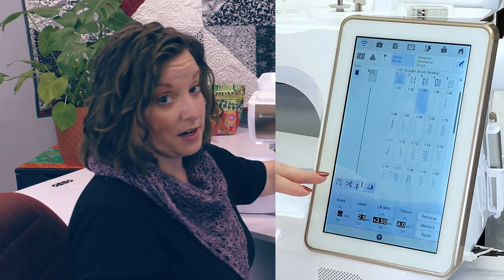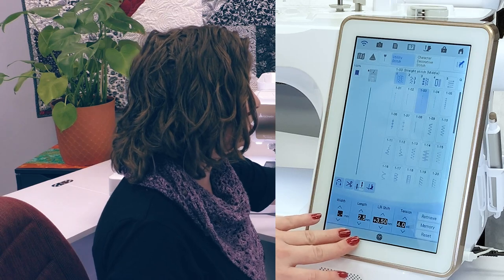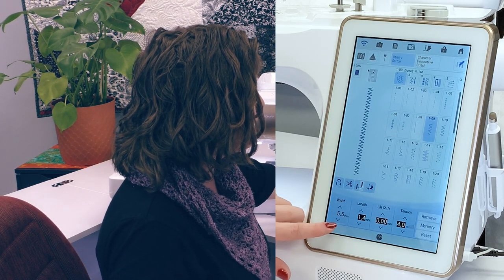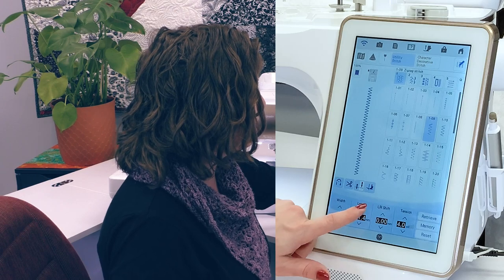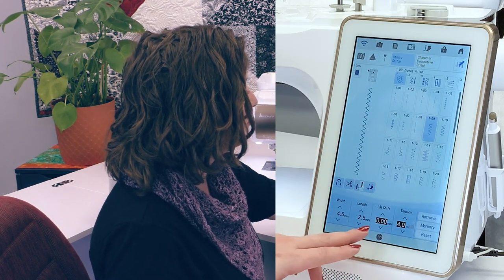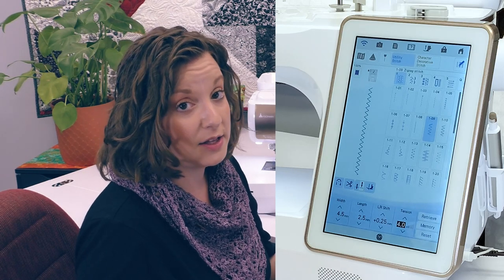Looking at the screen on the Solaris Vision, we have a lot of options. I can edit my stitch width and stitch length, and for a zigzag I can see on my screen any adjustments I make — it's going to show me what my stitch is going to look like as I make those adjustments. I can also change my tension or the left and right shift of the needle. If I've created a specialty stitch by combining different character or decorative stitches, I can save them to the memory of the machine and pull them back up at any later time.